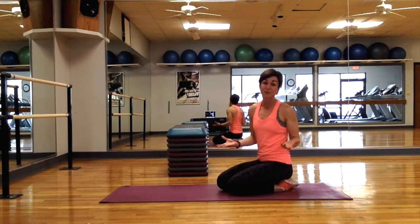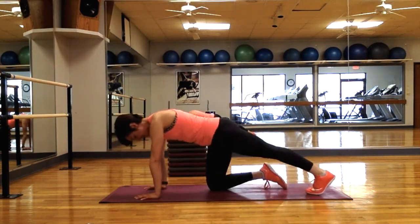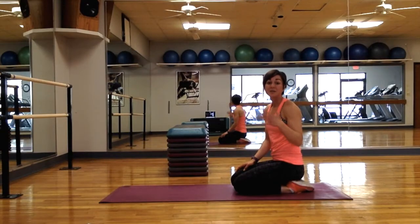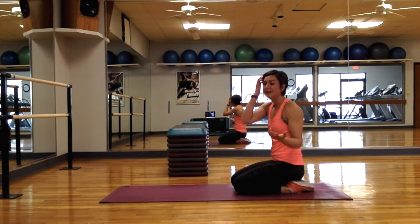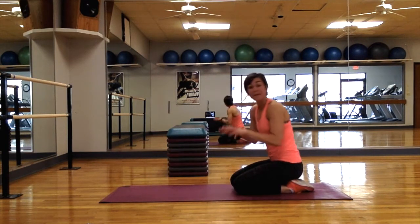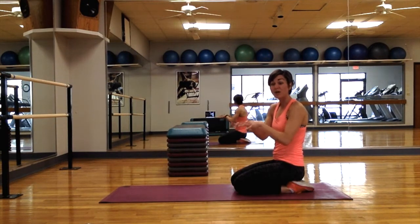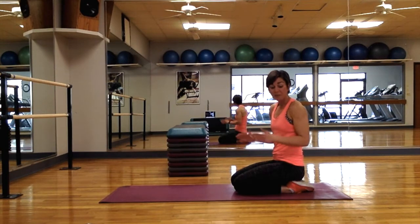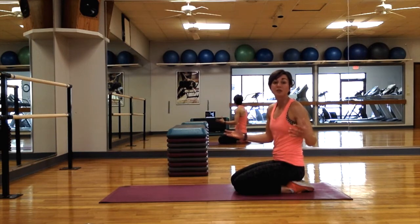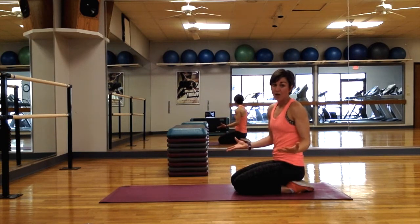The starting position of a push-up is essentially a hand plank, so of course we can practice planks — just come into position and hold. Your other option is an up-down plank, also called a walking plank or surrenders, where you go from a hand plank to an elbow plank and back up. I'm going to set up in plank position, but rather than feet hip-width apart, I'm going to spread them to the width of the mat — if you want more of a base of support, spread your legs a little bit wider.